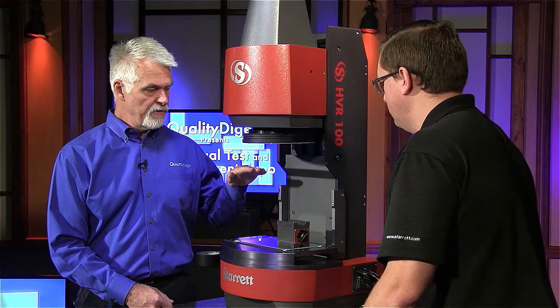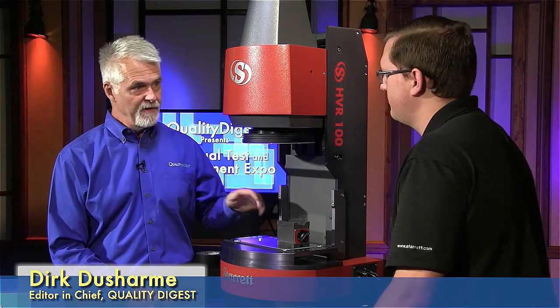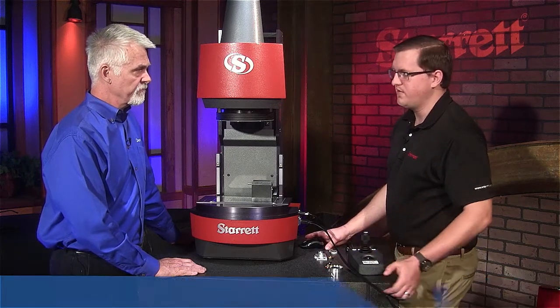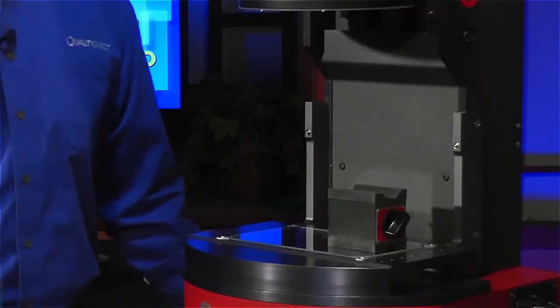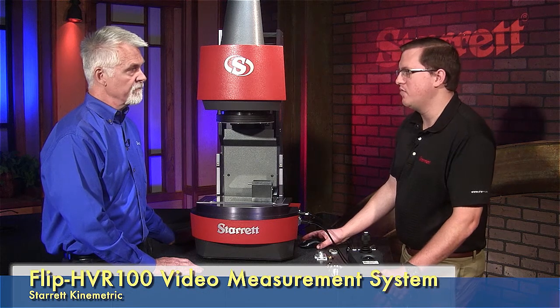I notice you're changing the height of this. I'm assuming that's to focus on parts depending on how high they're sitting — in this case, about two inches off the base. Exactly. The system has a very large depth of field — about an inch that it can measure within. Even outside of that depth of field, to the eye it'll look in focus. However, if you zoom in in the software, you can actually see the pixels and then see your optimal measurements — you can see it moving in and out of focus a little better. So if you wanted to really fine-tune it, you could just zoom in. Depending on how much accuracy you require, the best way to get your best focus is to do that.